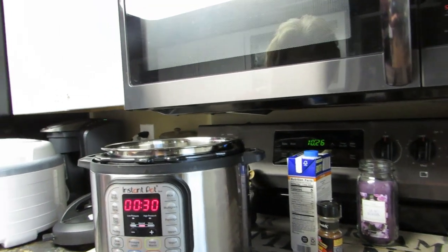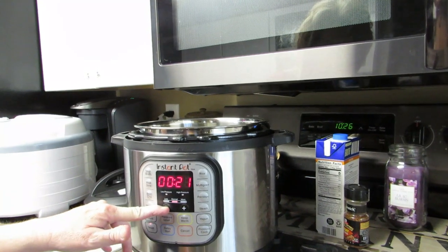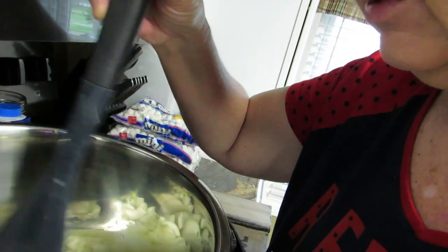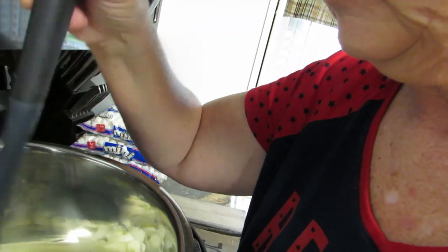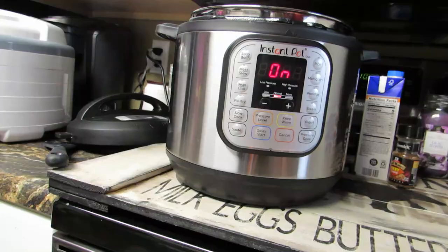We're going to do sauté. I'm sure we don't need 30 minutes but I'm going to be here with it so it doesn't really matter. We'll let this start sautéing. I had to stir it just a little bit. Have I read the manual yet? No. Have I watched videos on this? Yes, I've done that. So we're gonna sauté the onions and hope they sauté.